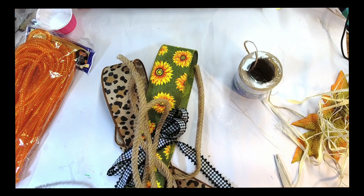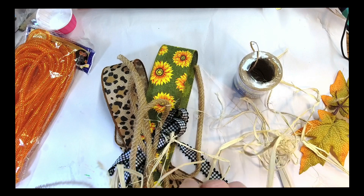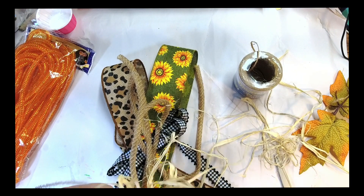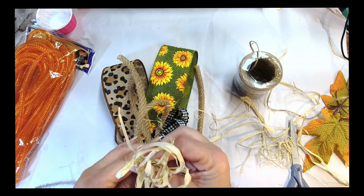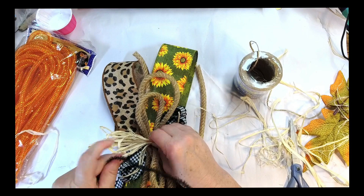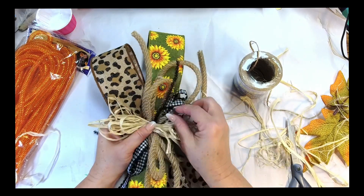So I'm separating the raffia, just twisting it around my hand — more like looping it. It went off camera for a moment, but it's very simple. You can also just bunch it up in your hand if you choose to. Now you're just going to put them all together. See how cute that is?